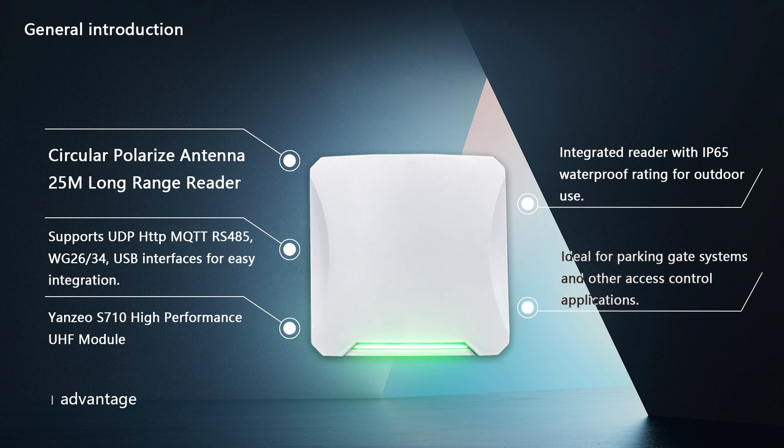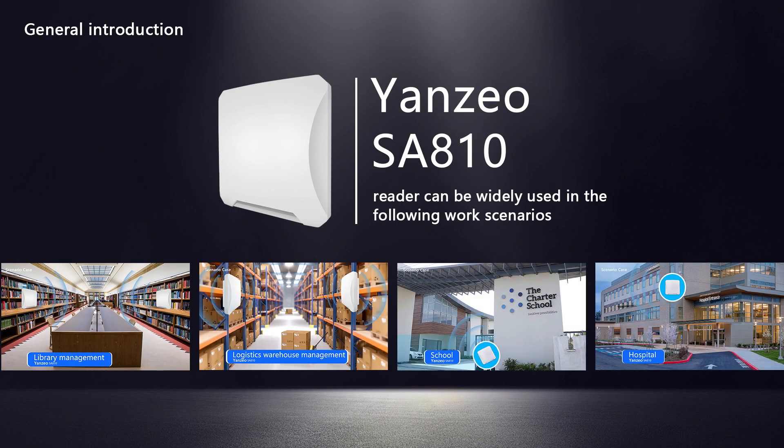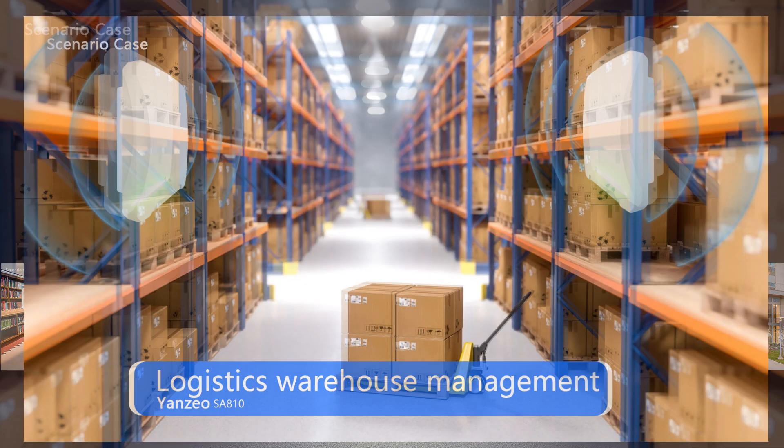Ideal for Parking Gate Systems and other Access Control applications. The Yanzio SA810 Reader can be widely used in the following work scenarios.